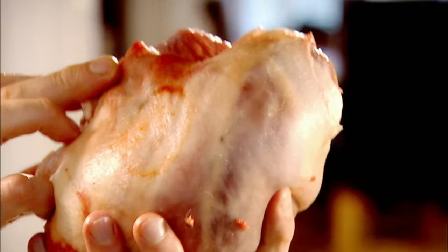Leg of lamb — the king of all joints. Sweet, tender, very rich and absolutely delicious. A must-have for every dining table. Get your butcher to bone it out and butterfly it, basically so you can tie it and roast it.